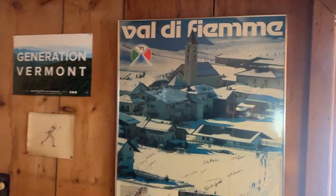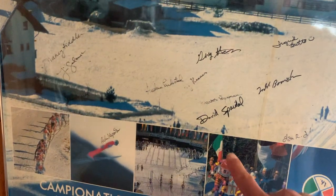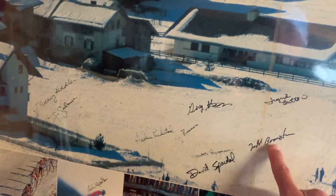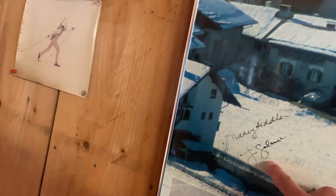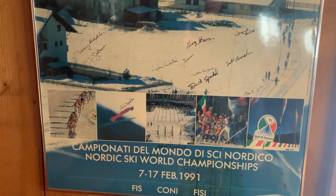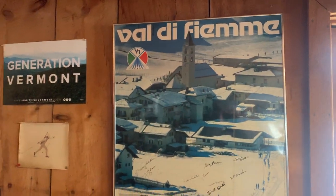Speaking of Val de Fiemme, there's an old poster from the World Cup in 1991 — Dave Spidell, he was at Middlebury; Todd Boonstra was at UVM; Adun Entestat; Jim Galanis was at UVM; Nancy Fidler. Lots of names from the past. Kind of neat — never noticed that before.